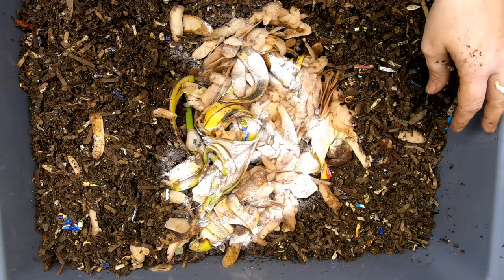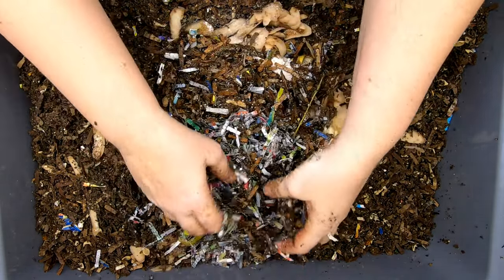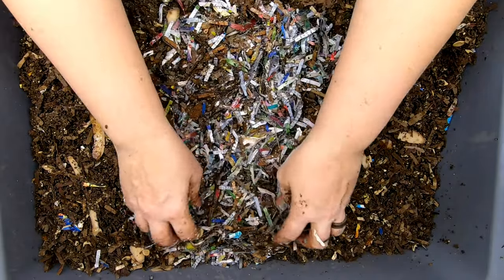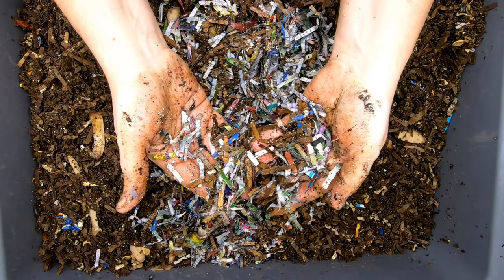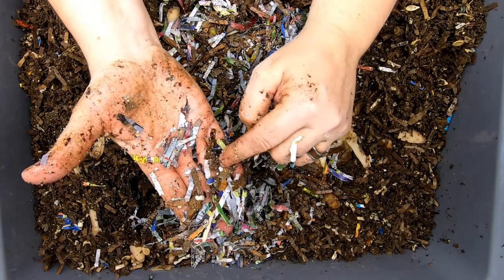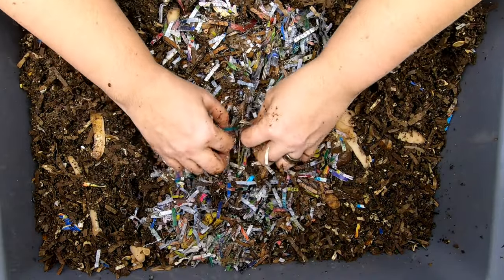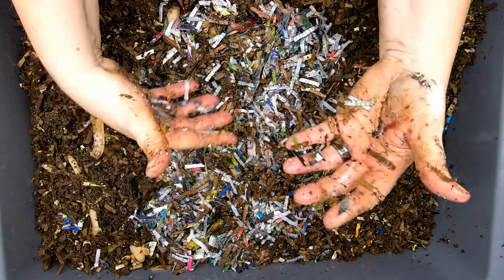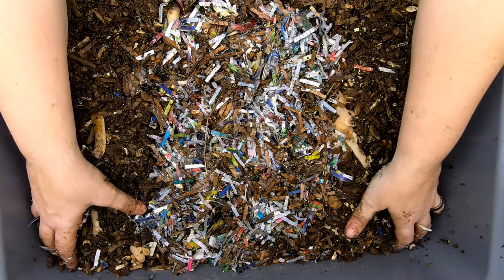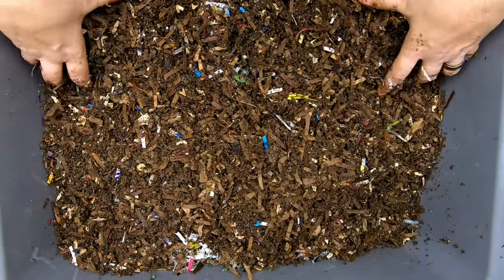Now let me get them some bedding as well. This is a handful of my prepared bedding — it's been sitting for a couple of weeks. This is shredded paper, shredded cardboard. There's actually some eggshell in here. There's also coconut coir. I do oftentimes put in kelp meal as a way to get the microbes started a little bit. But then I'm going to take their old castings and cover that back up.